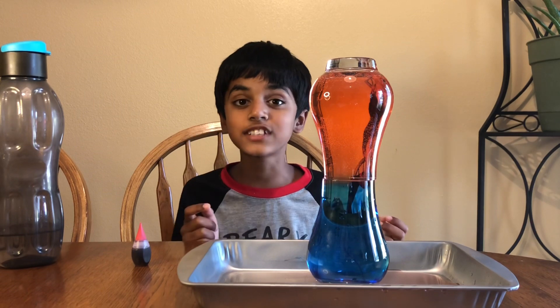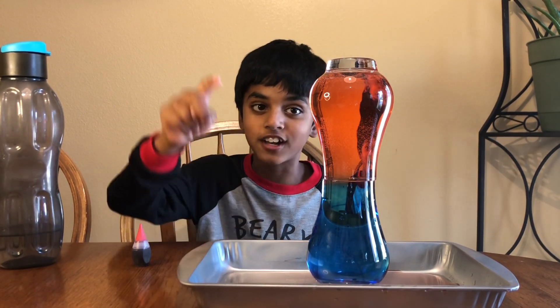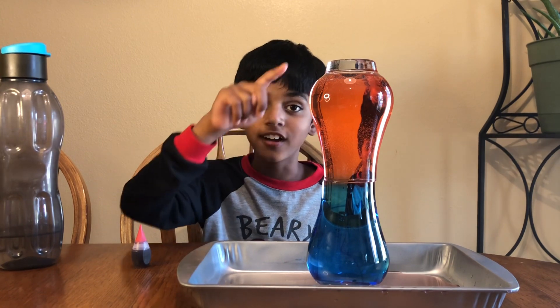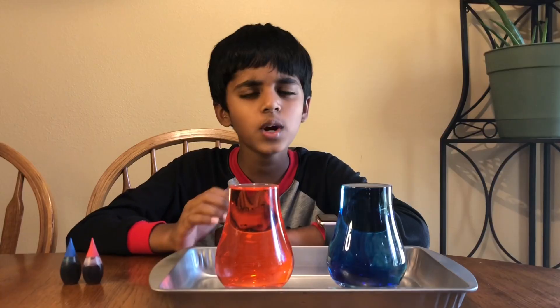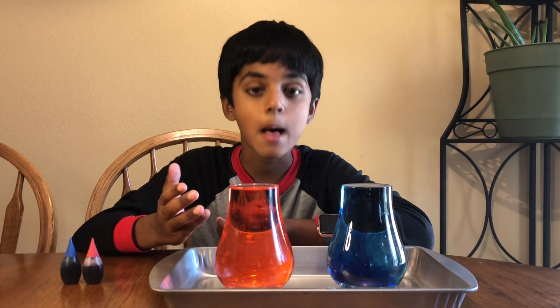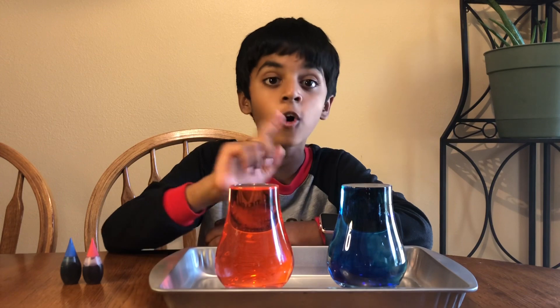But it's now time to do the second experiment. We're going to put the cold water on top and the hot water on the bottom. Let's do it! We're pretty much going to do the same thing, but instead of putting the hot water on top, we're going to put the cold water.